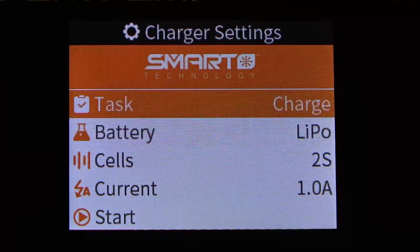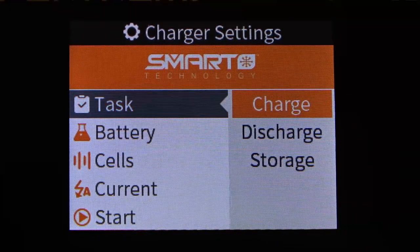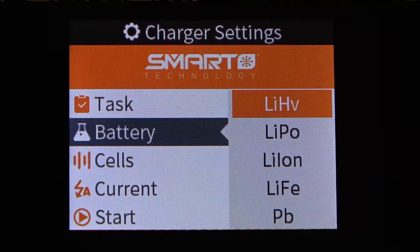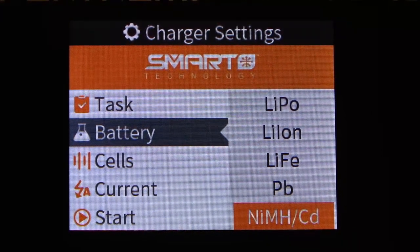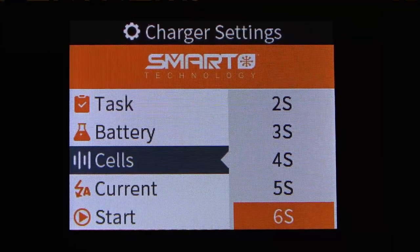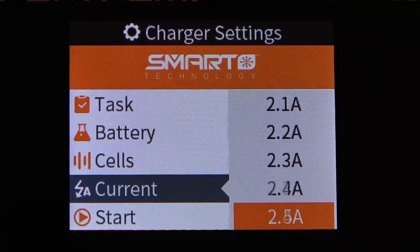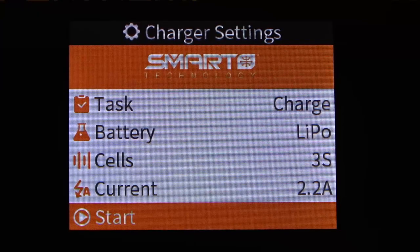The charger settings include the task we're going to be performing on the battery. We can set that to charge, discharge, or storage. We can change the battery chemistry between lithium high voltage, LiPo, lithium ion, LiFe, lead acid, and nickel metal hydride. We can adjust the cell count anywhere between 1S up to 6S, and the charge rates are adjustable from 0.1 amp all the way up to 10 amps. Then we hit Start to begin the charge cycle on a standard battery.